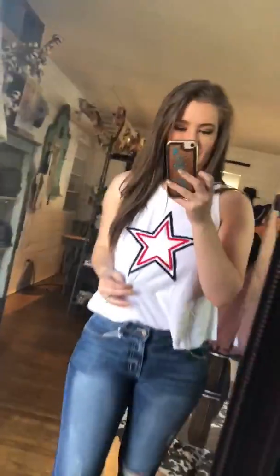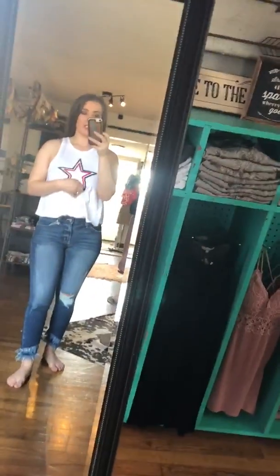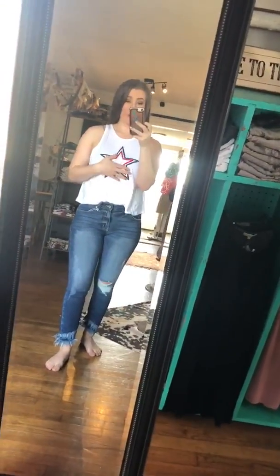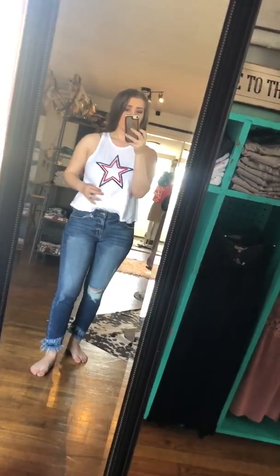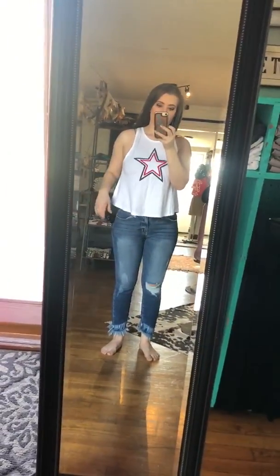I have on the new Star Ink white top. It's super soft material, the stars are embroidered on it. It's got a halter back and it's a little bit cropped — you can do like a half tuck.